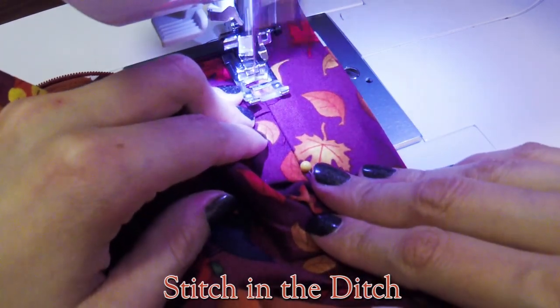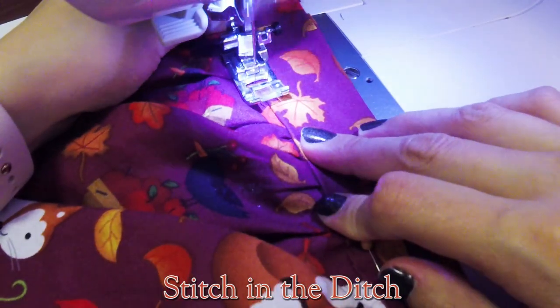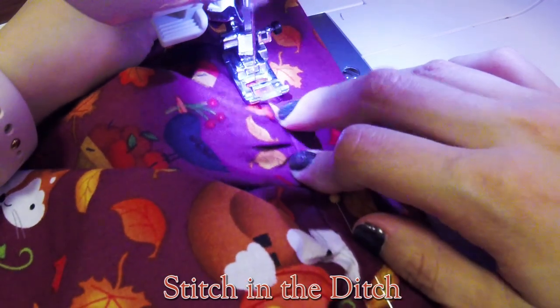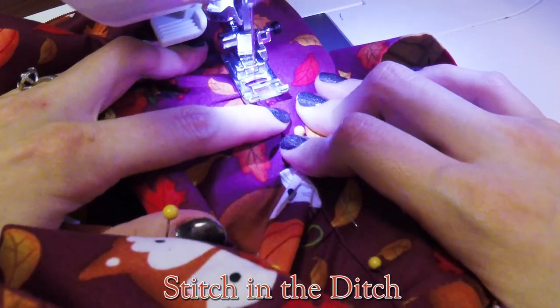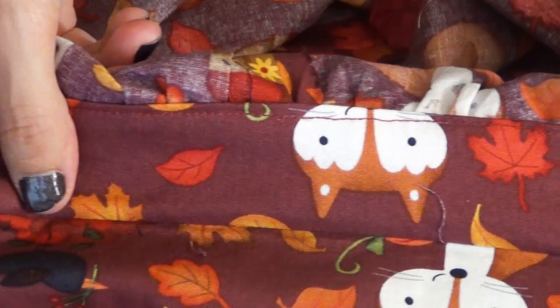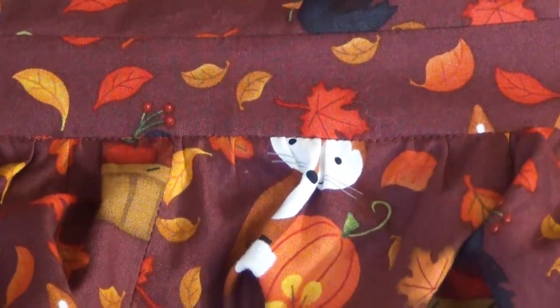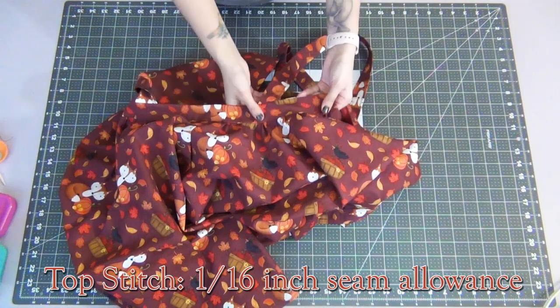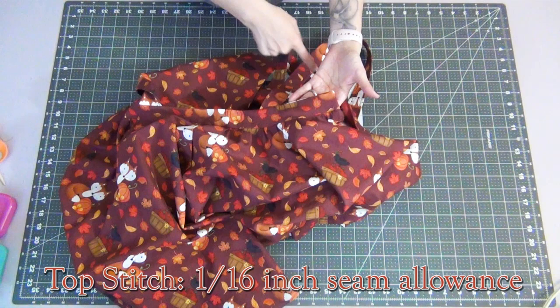We're going to sew this down by stitching in the ditch — which is basically in that little tiny gap between the waistband and the skirt. Take your time and slowly sew this down, trying your best to stay right in the middle and not go too far off. Doing small tiny sections at a time is best. If you've done this correctly and folded your waistband just enough, when you look on the back you should have caught all of your waistband in the stitch, and in the front it should be very well hidden. Then we're going to topstitch the waistband down with the 1/16-inch seam allowance, making sure to pivot around your corners.